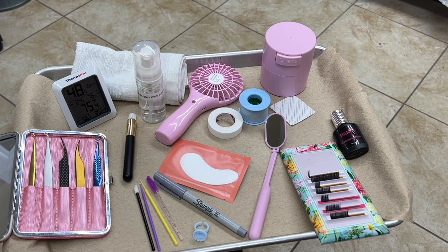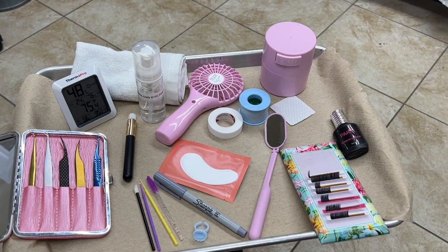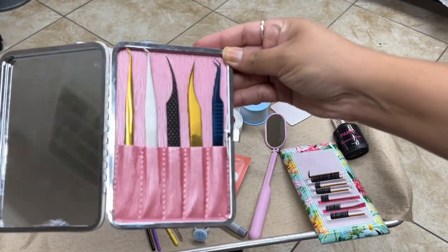Next we have our tweezers — this is just the case that I keep my tweezers in. As you can see I have different ones. When it comes to eyelash extensions you really do have to find tweezers that work for you; a lot of times it's trial and error. For me, I do like working with the dolphin tweezers for isolation.